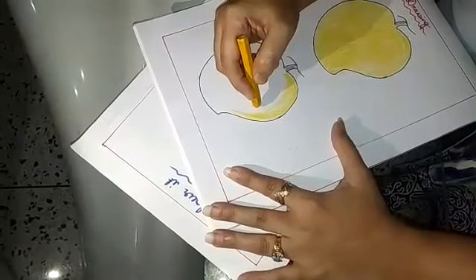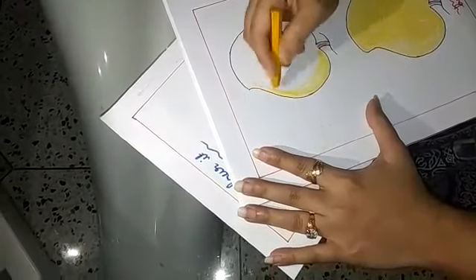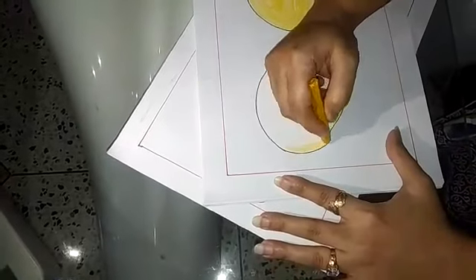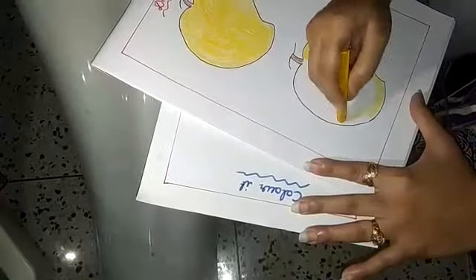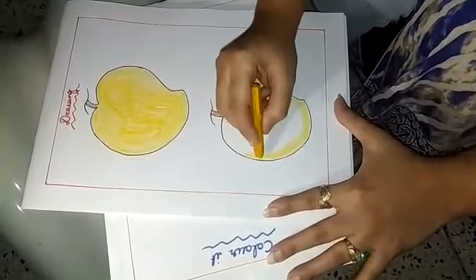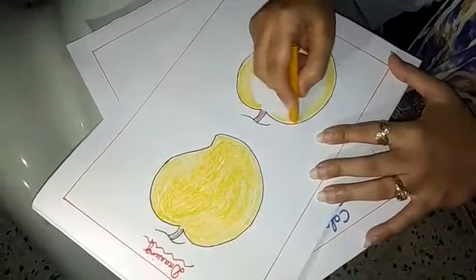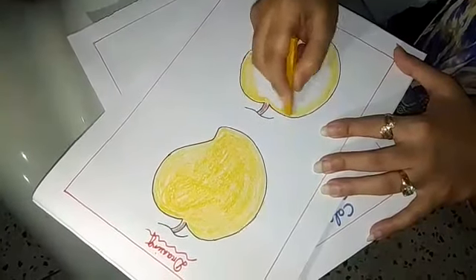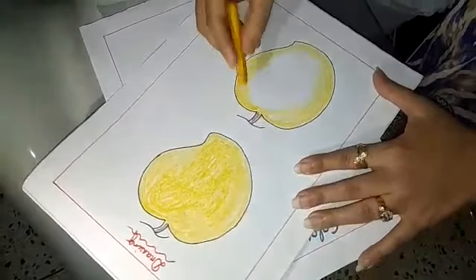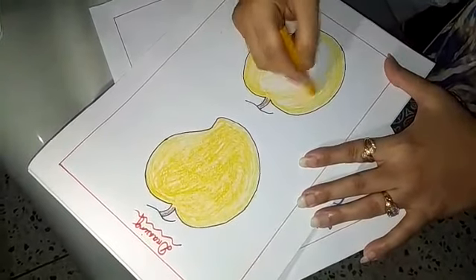Slowly go downwards of the mango. Slowly again go to the upper side of the mango. Now you fill the colour — you fill the middle portion of the mango.